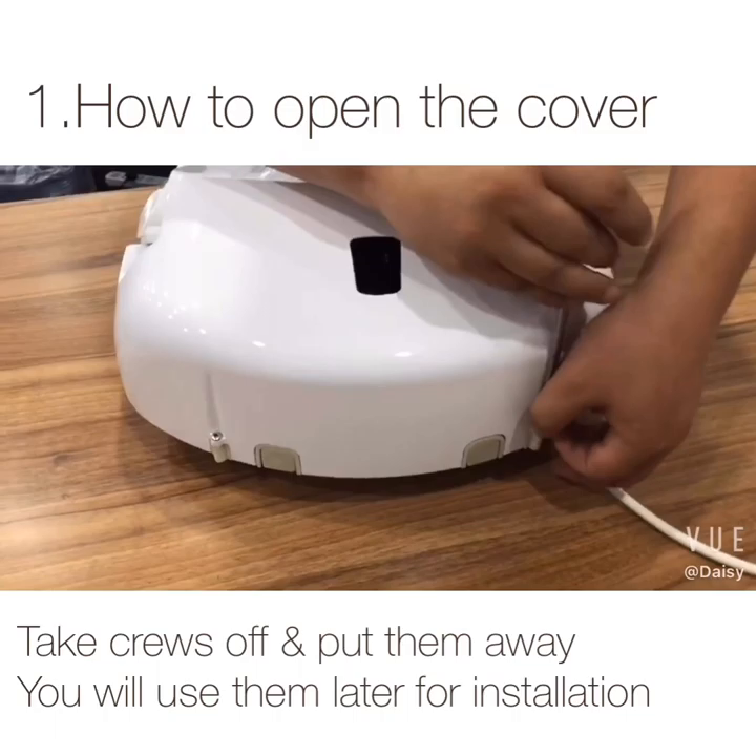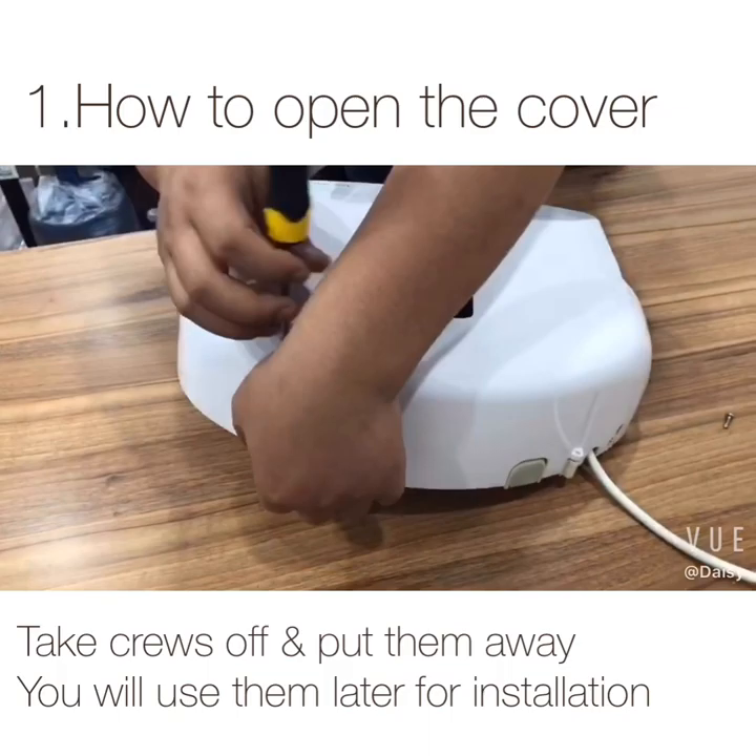Take off the two screws on the back. Put the screws away — you will use them later for installation. Don't get them lost.